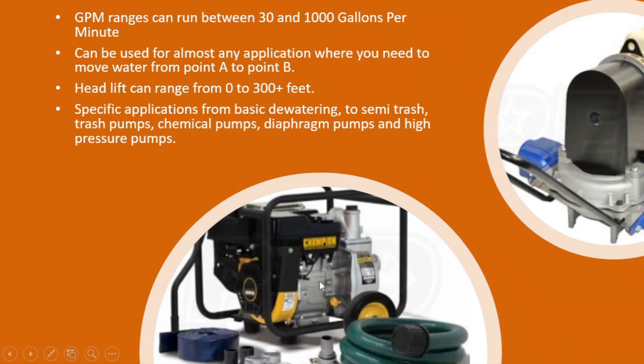The pump on the bottom left is a semi-trash pump. These can be used for moving water with a little bit of trash in it — blades of grass, seaweed, leaves, things like that that might get into the water. This pump will handle that kind of application, starting out at about an inch and a half to maybe a three-inch pump, with ranges from maybe 100 gallons a minute up to about 250 gallons a minute.